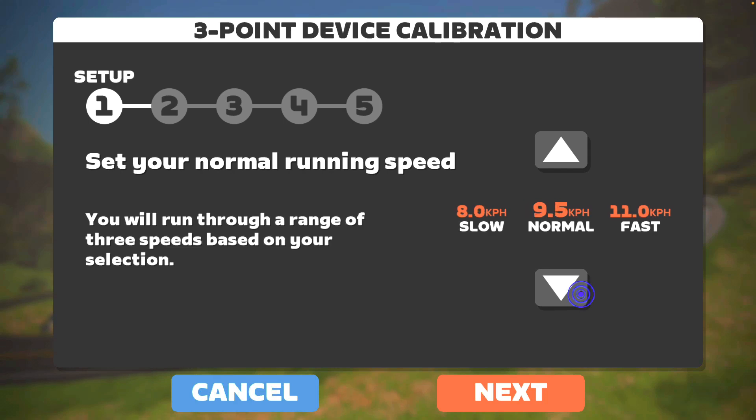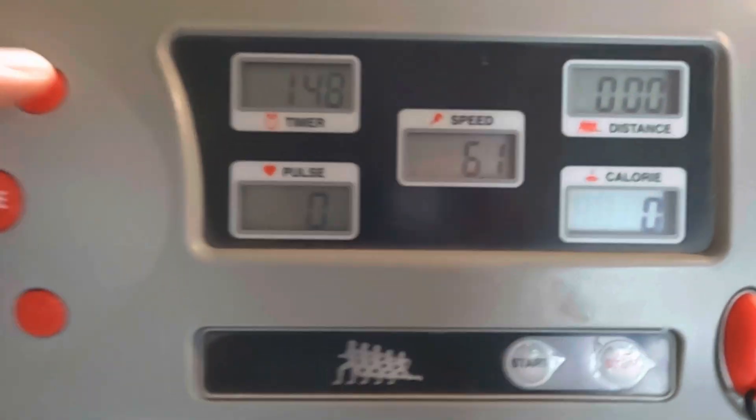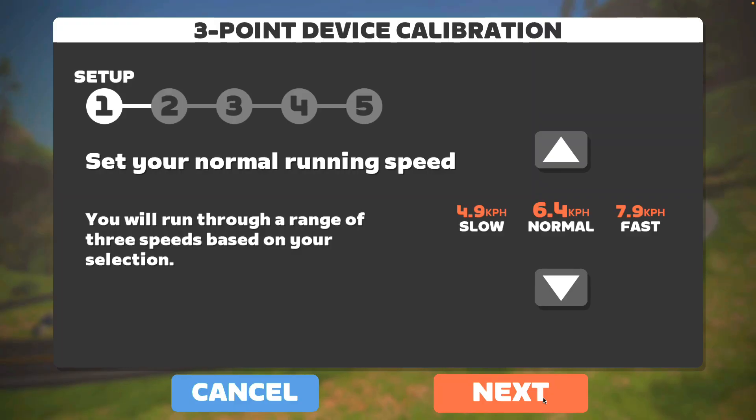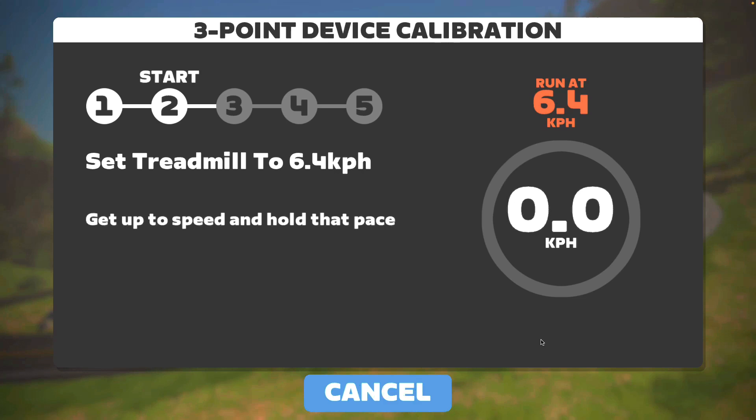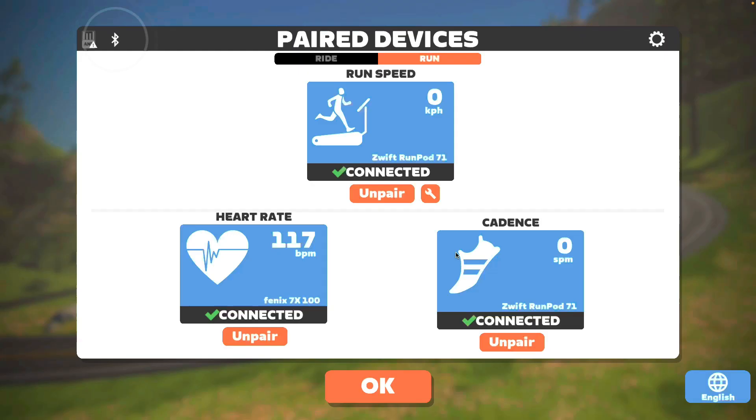On your first run you need to calibrate the foot pod. You do this by setting your running speeds — slow, normal, and fast — then running at each speed for a set amount of time on the treadmill. Make sure you set the treadmill to the same speed. The mistake I made was that Zwift is in kilometers per hour and my treadmill was in miles per hour, so I had to do it twice. You can redo calibration any time by clicking the spanner icon at the beginning of the pairing screen.